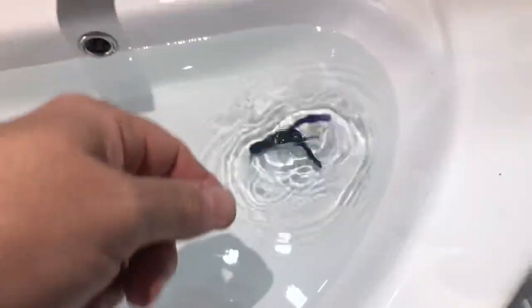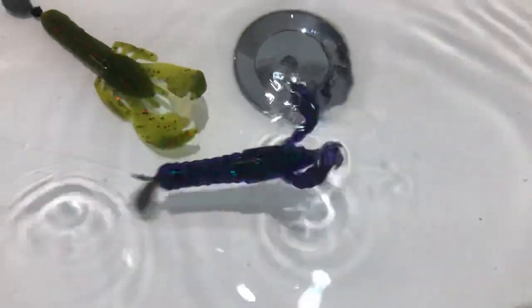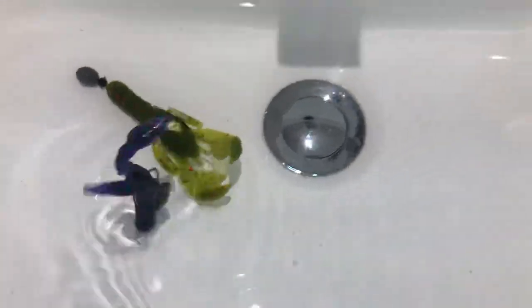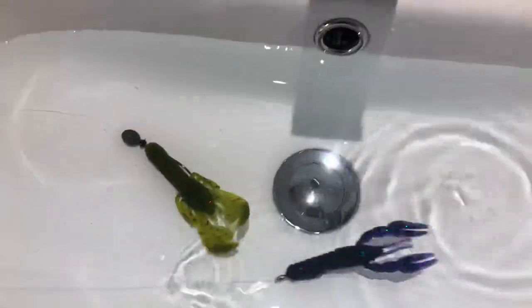We're now trying the Z-Man one. Z-Man float, as we all know, and as you can see that one is floating really well. Every time we stop, he's standing up to attention and being a defensive crawl.